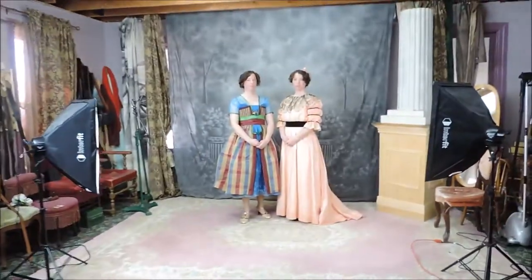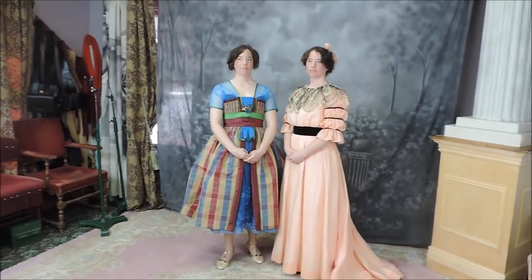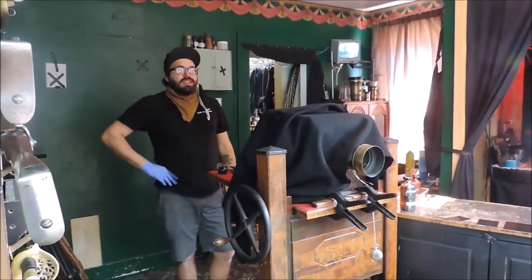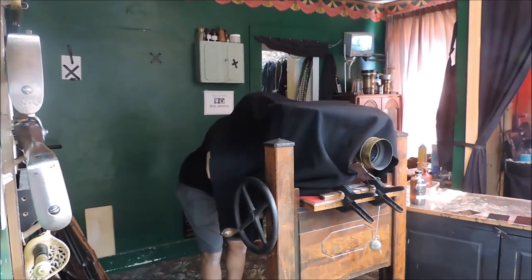I'm going to get you dialed in, and then I'm going to put posing stands behind you. Even though we're doing a short exposure — it's only going to be about eight or nine seconds — I'm still going to put stands behind you. Because you don't realize when you're trying to stand still that you move a lot, so stands are very helpful.